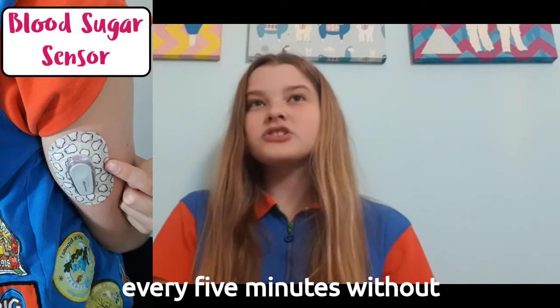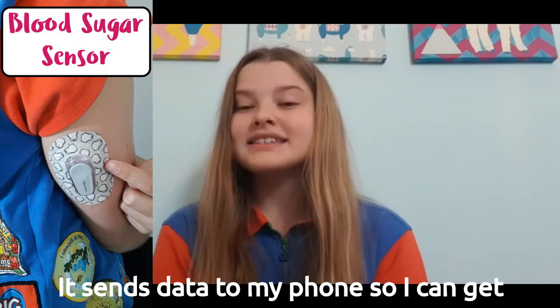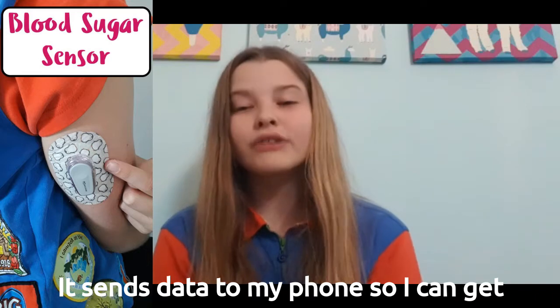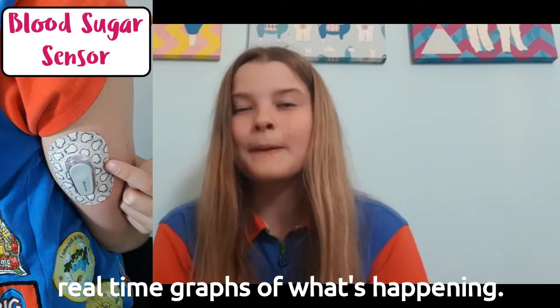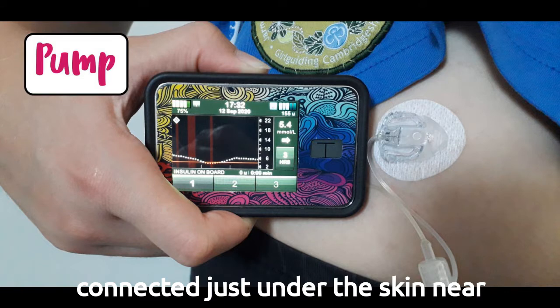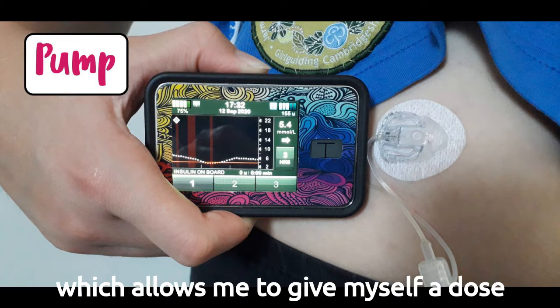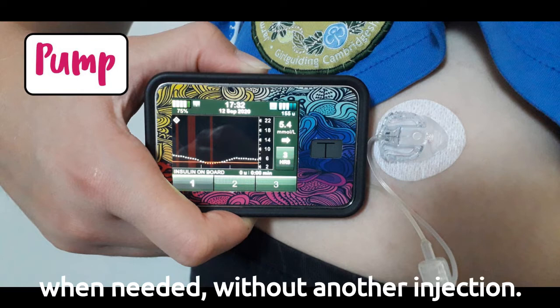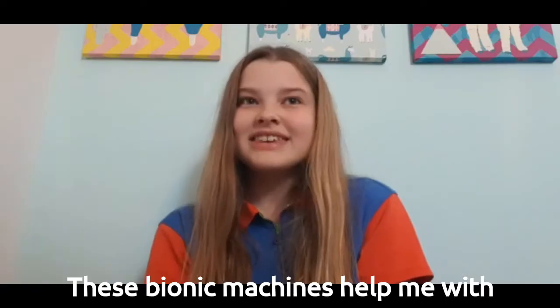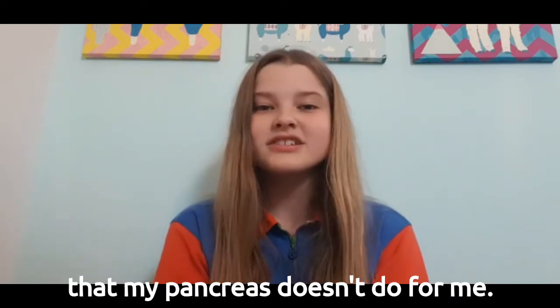The sensor monitors my blood sugar every five minutes without needing to do anything — it sends data to my phone so I can get real-time graphs of what's happening. The second part is my pump, which is connected just under the skin near my stomach. The pump contains insulin, which allows me to give myself a dose when needed without another injection.